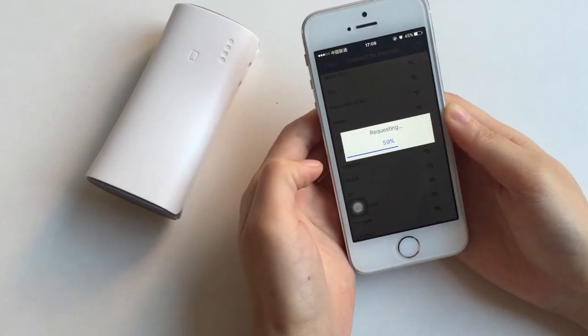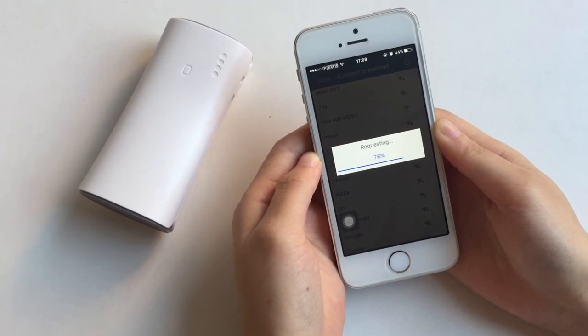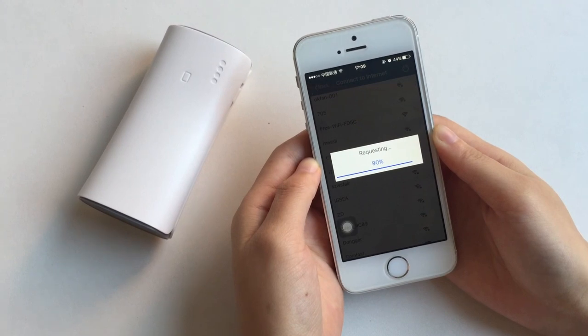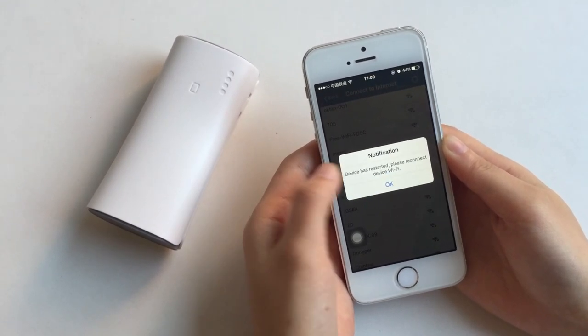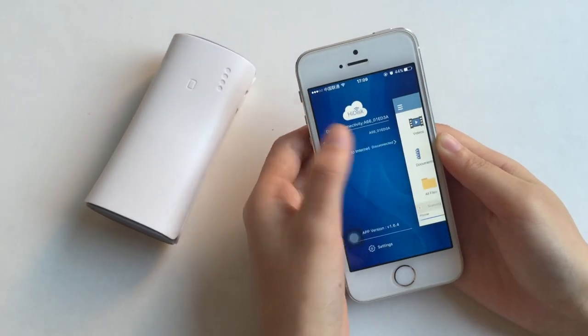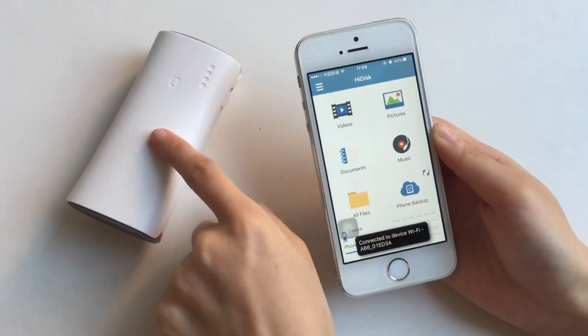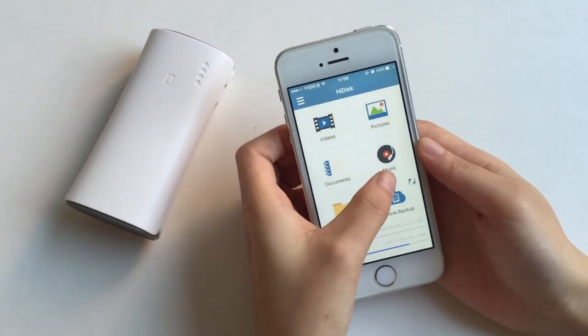Now you need to wait a few seconds. So now your phone is connected to the device, and you can also surf the internet while you manage your files.